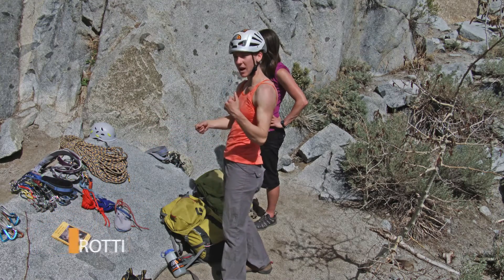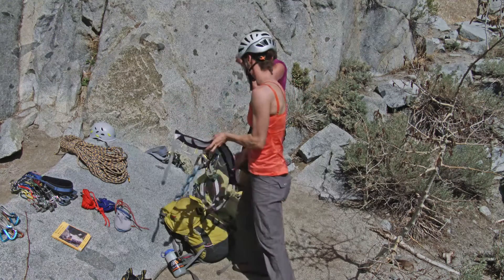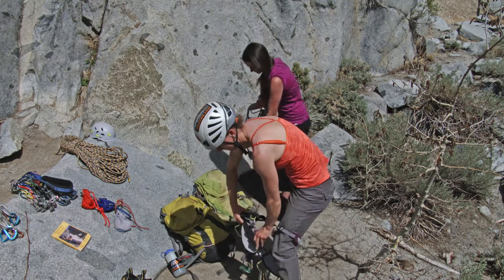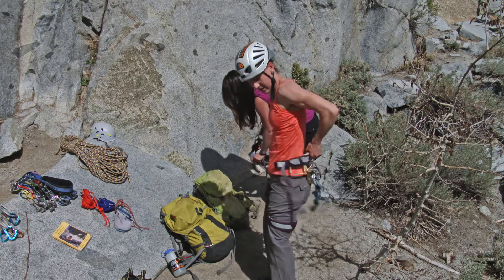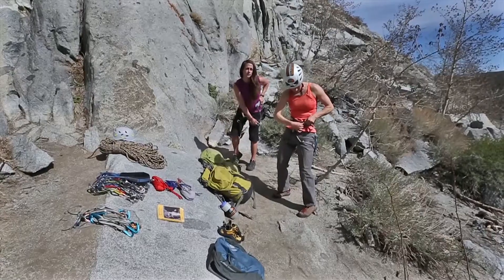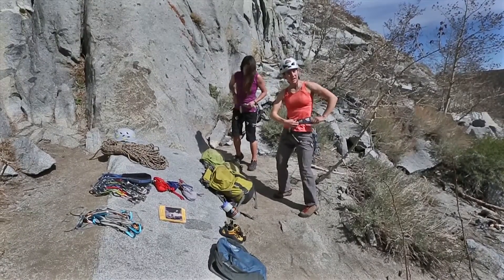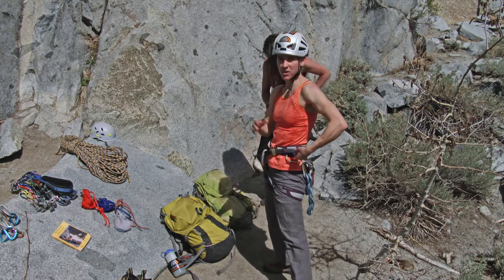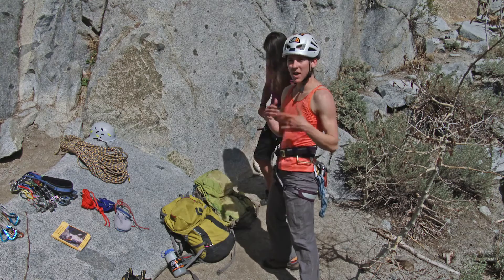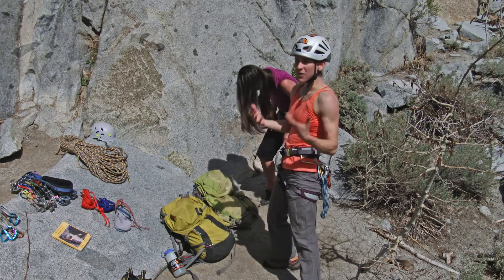I'm gonna go ahead and put my harness on. You'll see on my harness I already have a lot of gear that's ready to go. I've got the traditional style double-back harness. I really like to focus on one thing at a time when I'm racking — so that means when I'm putting my harness on, I'm not talking to my partner, I'm not chatting.